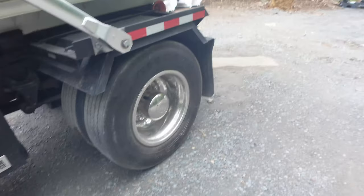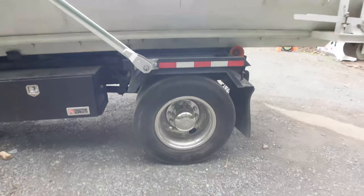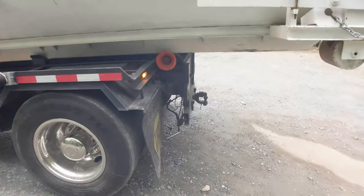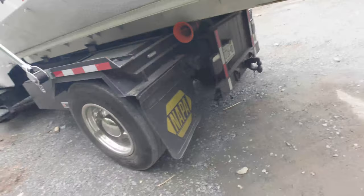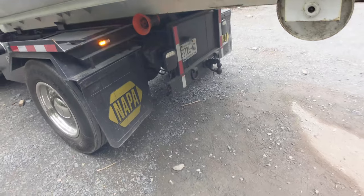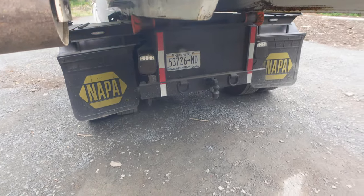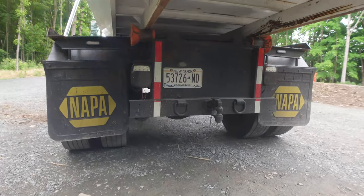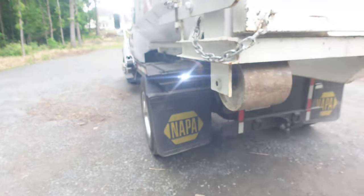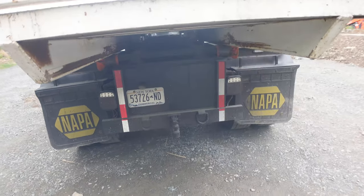I haven't added a full-length board section yet. I have shorter boards that have been working okay, but they do tend to scuff driveways a bit more than I'd like, so I'm probably going to change that. The tail lights are replaced — these are smoked, DOT-approved — and I also added DOT tape on the back and sides.